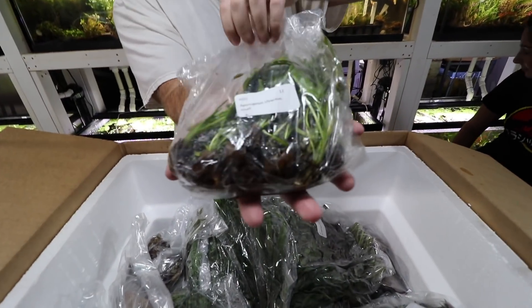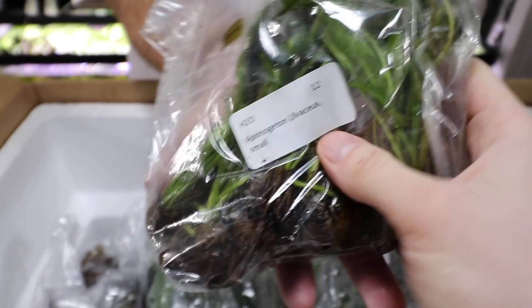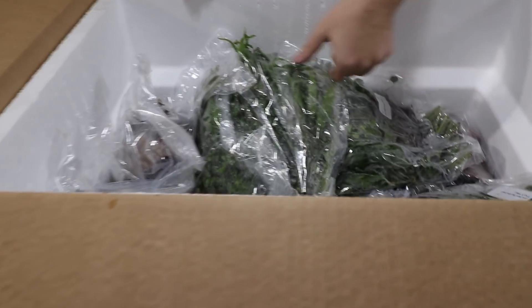Aponogeton ulvaceus — so this goes in that tank over there. Another Aponogeton but not as big as the crispus one was. Really nice plant there.